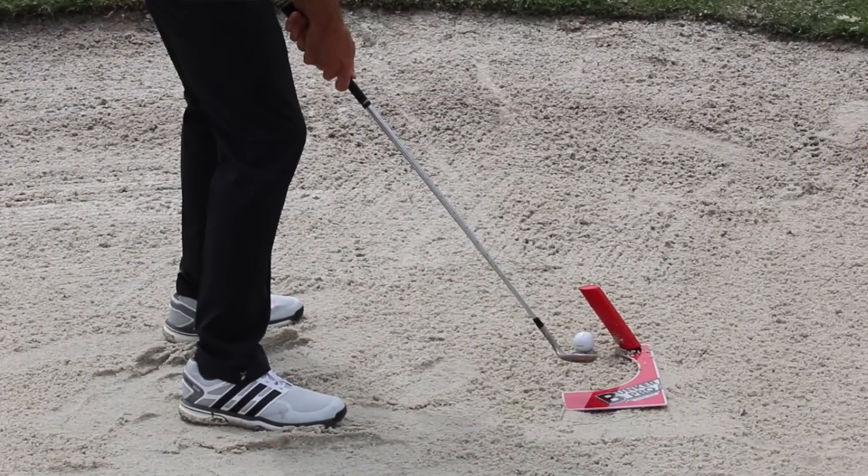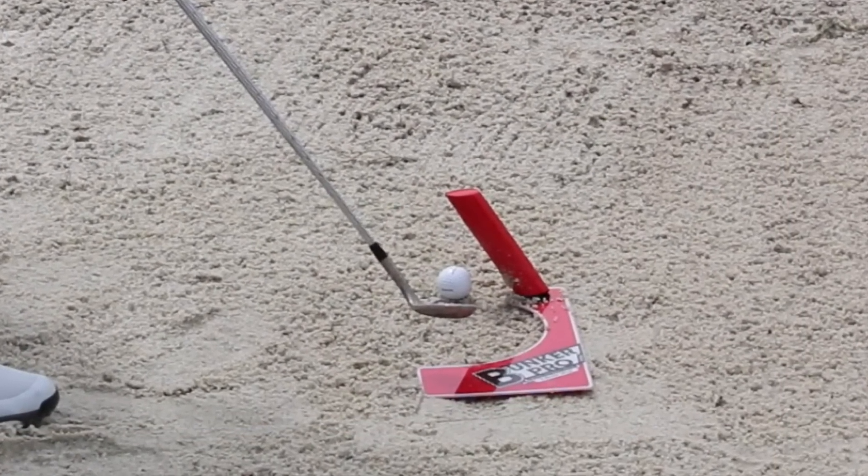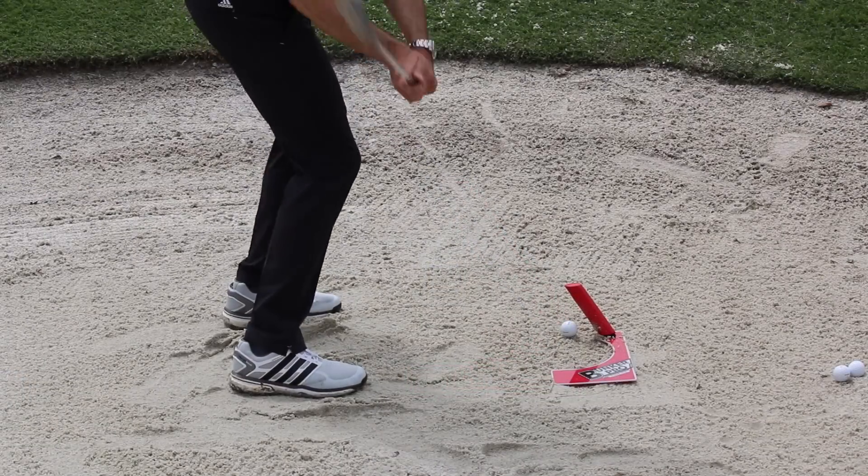Tell me about the shank protector, because I've never put that into a bunker concept. What I found is a lot of people are hitting shanks in the sand but think that they're blading it. So I wanted something that would reveal that to them, and the only thing I could come up with was the shank protector. Attached to the Bunker Pro, it's just been a deadly combination. We've watched it — I've used it with people and there are a few shanks in there, and that red rod really helps us out.